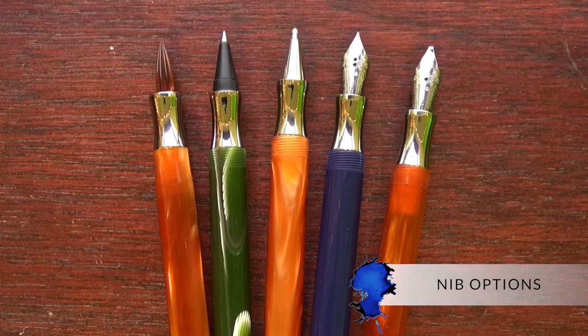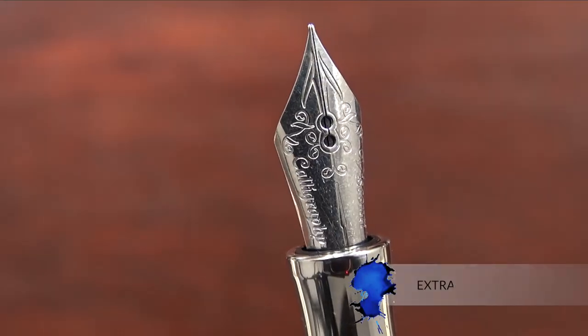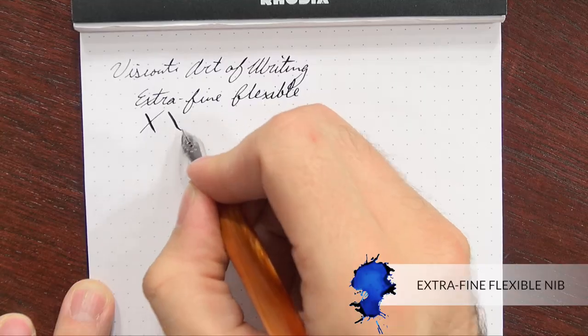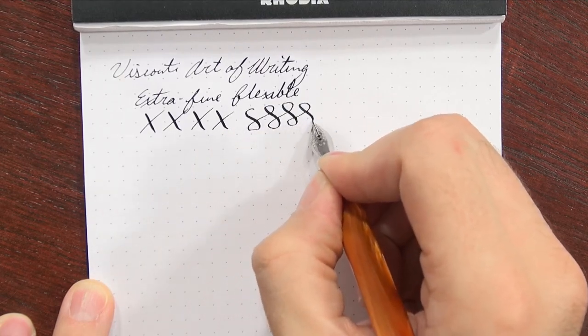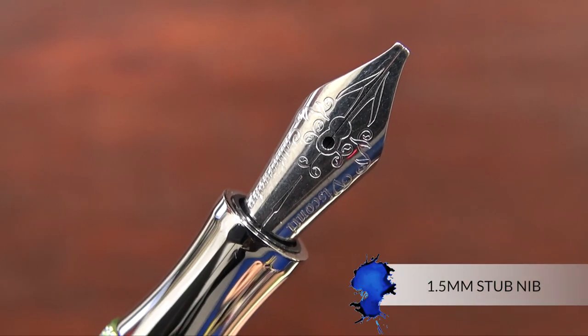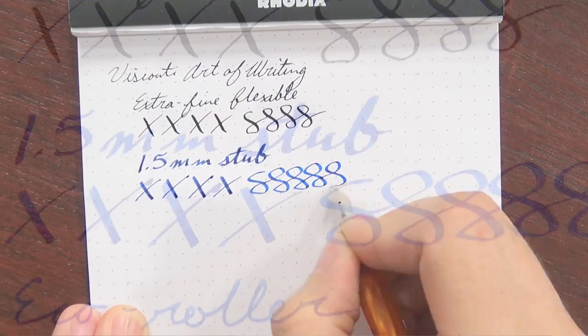Now talking about the nibs, there are lots of different options here. It comes with stainless steel nibs, and the most interesting one is the extra fine flexible nib. It's pretty stiff — it takes some concerted effort to get it to flex, but it does give some decent line variation. And when it's unflexed, it's relatively smooth. It also comes with a 1.5 millimeter stub that is very smooth and quite pleasant and rather wet.